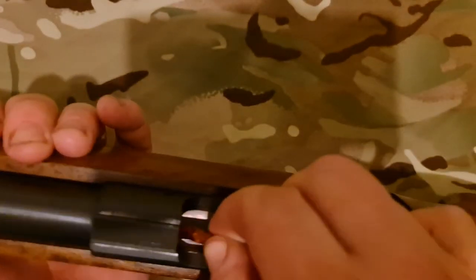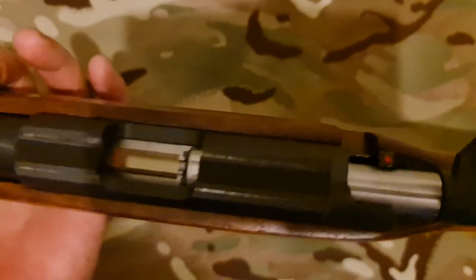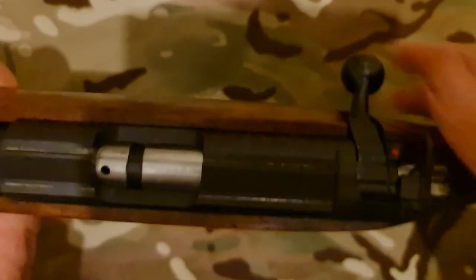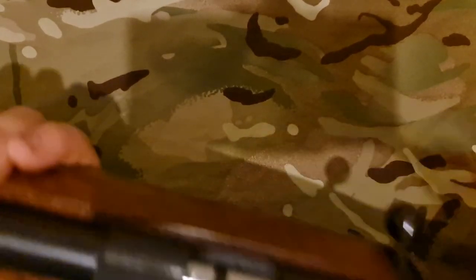That's a good thing personally. But if you just want to do trigger control and check how your trigger works, there's no reason why you can't just use a snap cap without the magazine. And for $8.99 for 20, and they last you a year or two depending on how much you use them, they're not bad at all.